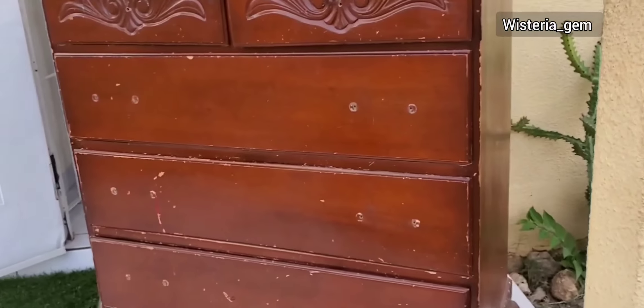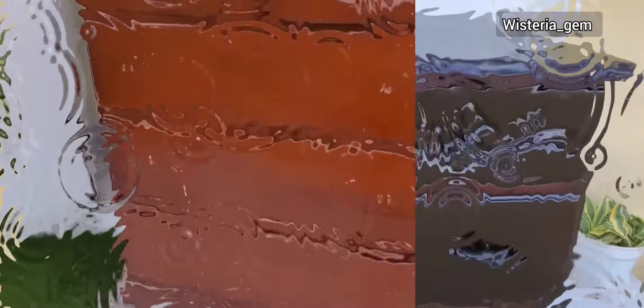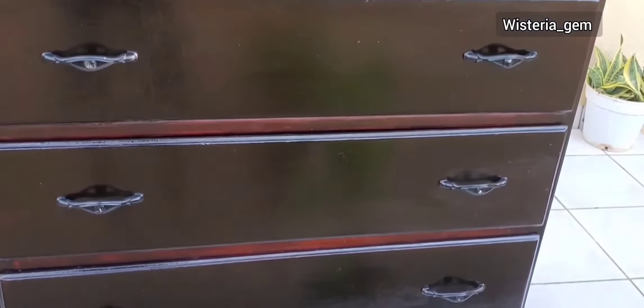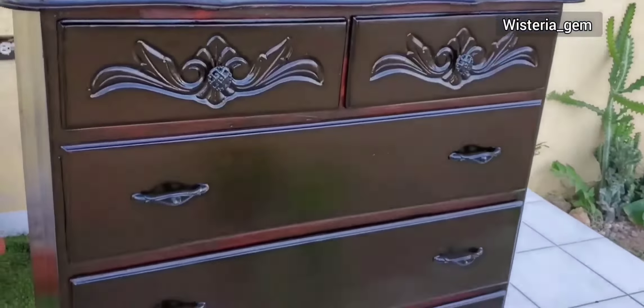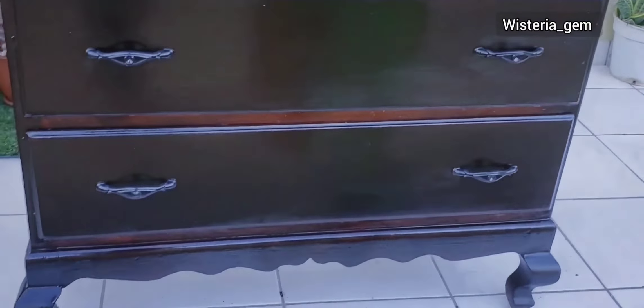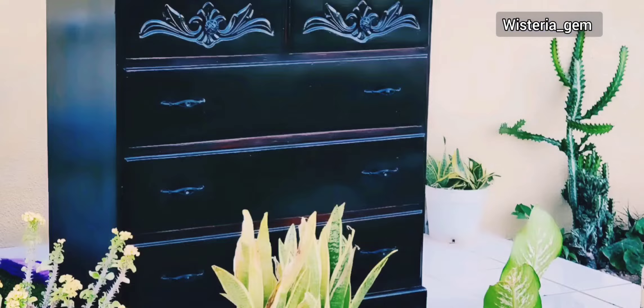If you remember earlier, this is how the unit was looking — and voilà, this is the after! I really could have spent a little more time to make the color between the drawers a little darker, but my friend liked it. She said the effect and the tone it created matched her taste, so I left it.